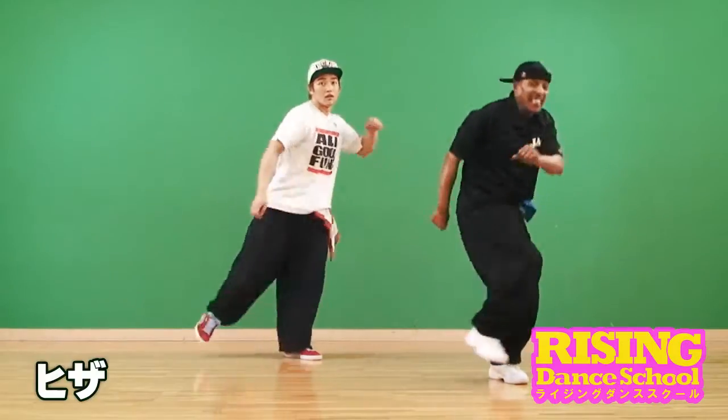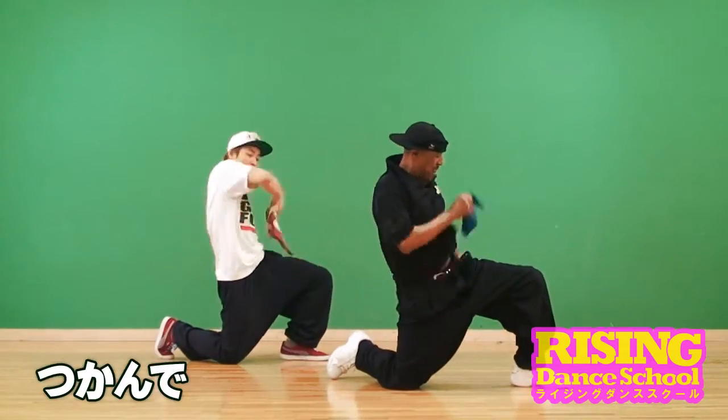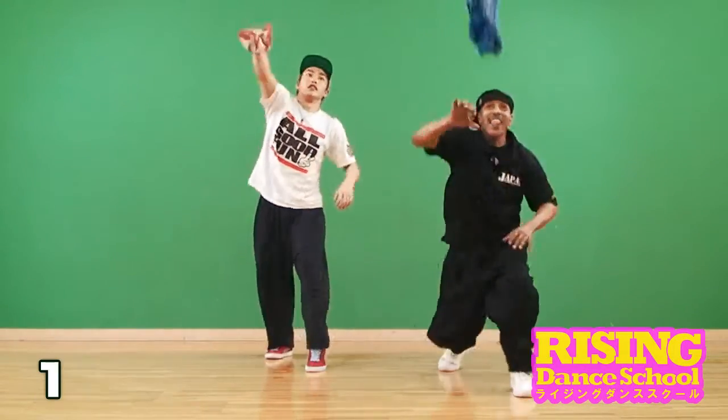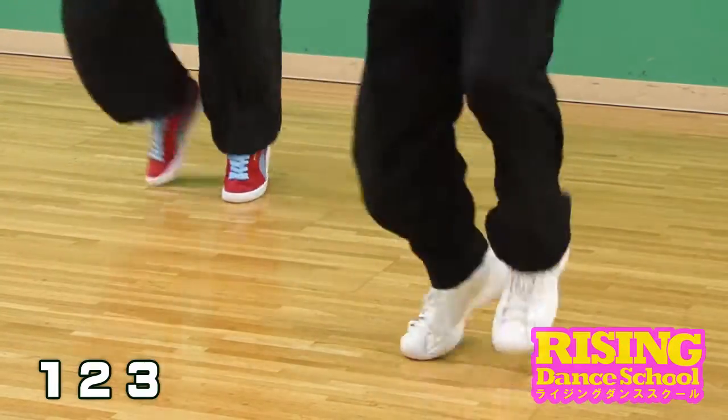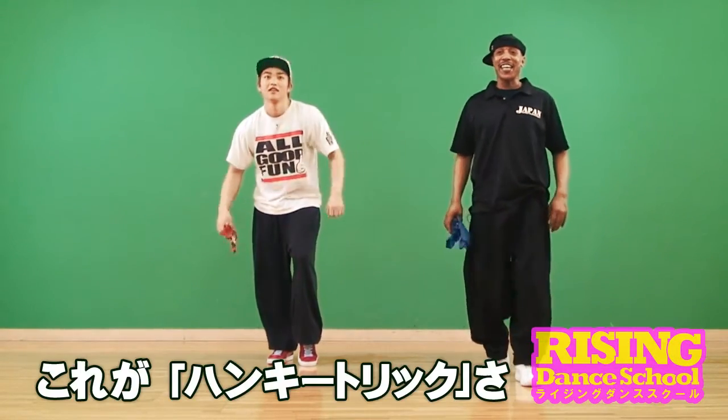Five, six, seven — and knee, knee, stretch, kick, down, twirl, grab through the leg, catch, twirl, pop — one, two, three, four, five, six. That's your hanky trick.